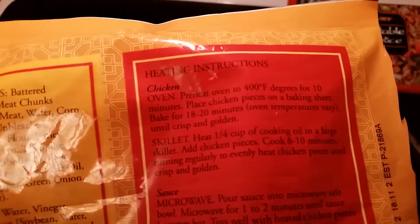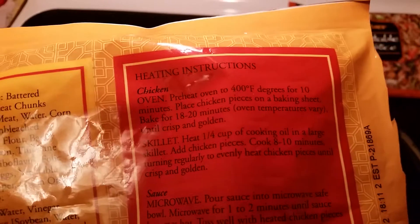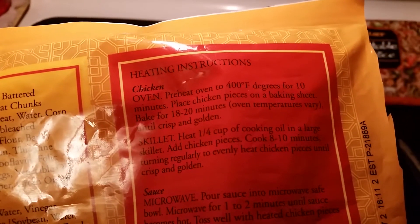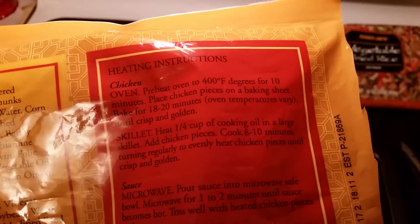Right here — for the chicken, you have to cook it at 400 degrees. Preheat your oven to 400 degrees for 10 minutes, then put your chicken in there for 18 to 20 minutes. Or you can cook it in a skillet.